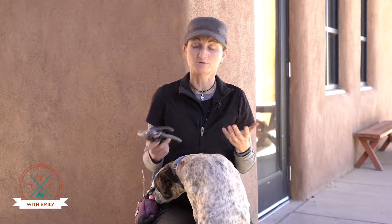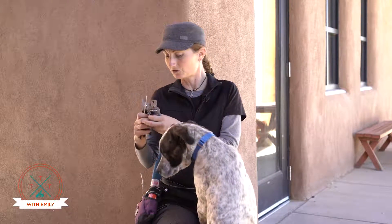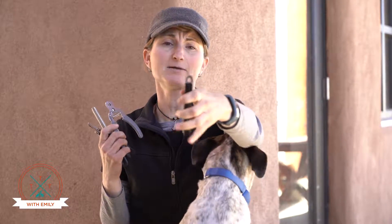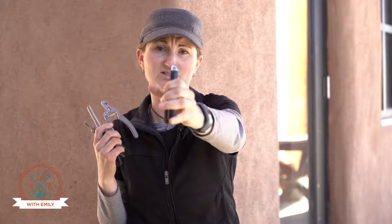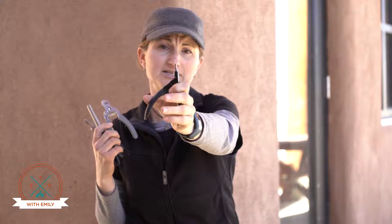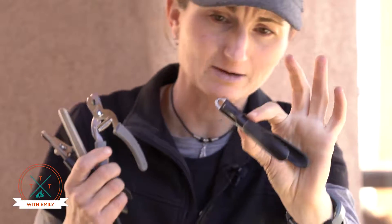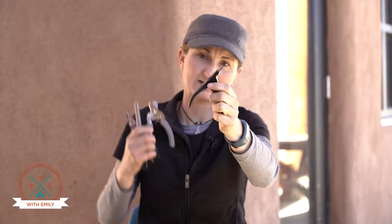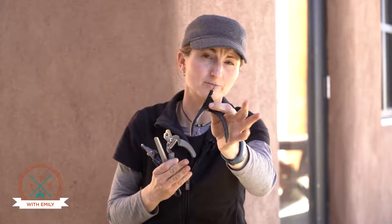When you're shopping for clippers, there are generally two basic types that you come across. One type is called the guillotine type, because it literally has a blade that slides over it like a guillotine. This type can be very useful for someone who's skilled and knows how far to cut and is very careful about it, but it's also very easy with this type to overcut and hurt your dog.